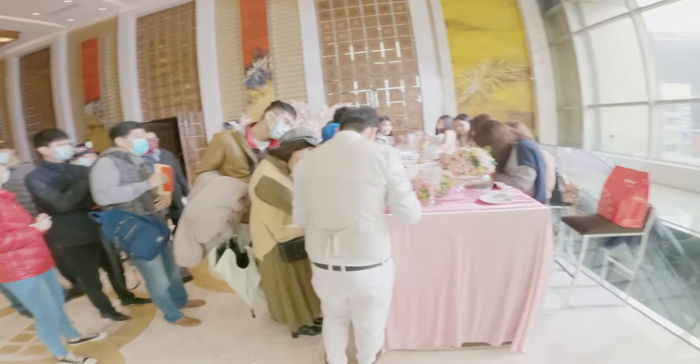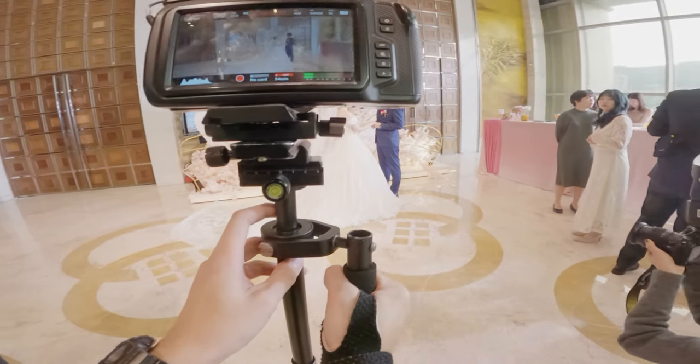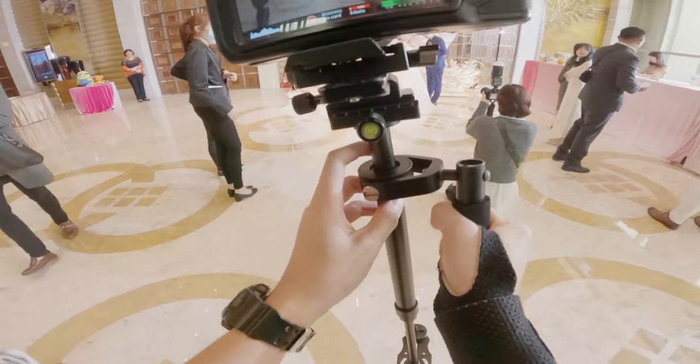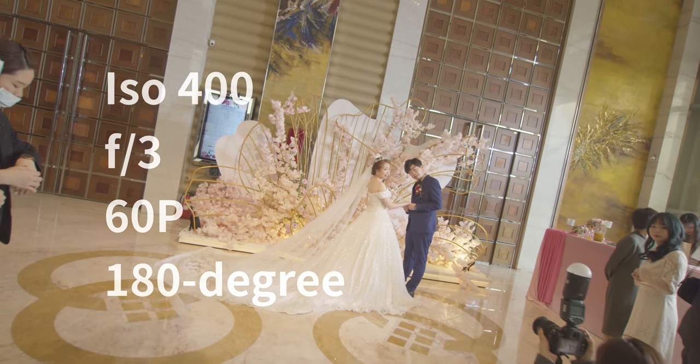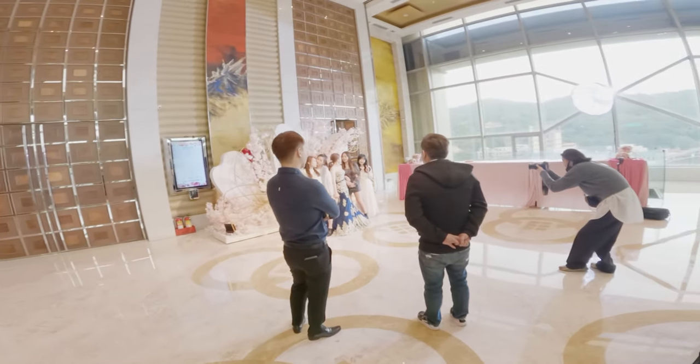Next project is also a wedding, but this time indoors. I used a 600D Pro with a 120 centimeter softbox without diffuser, put it five meters away, as a sun-like key light. Fun fact — another photographer put away her speed light because it just wasn't powerful enough compared to the 600D Pro. She used the 600D Pro as a key instead. Isn't that crazy?